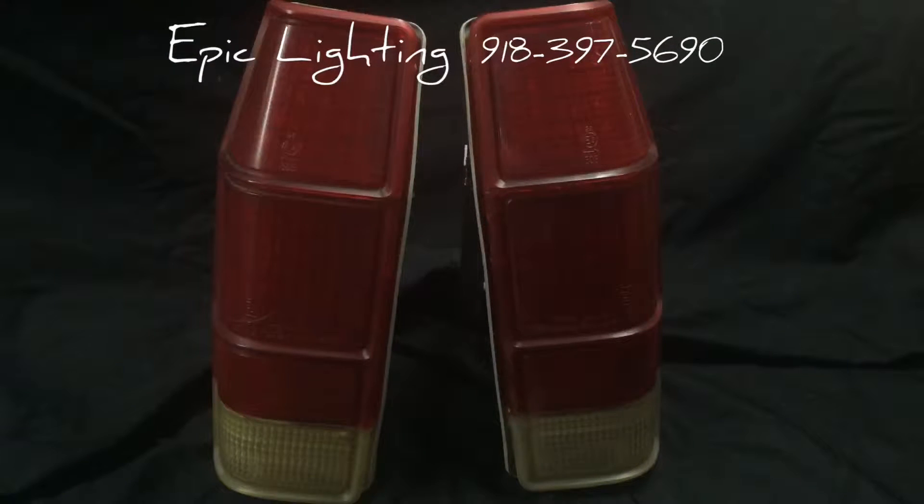Hey guys, Rick here with Epic Lighting. Today we have a set of 1979 Ford Courier taillights. These are the original taillights released with the truck when it was brand new. They're a little old, a little faded, so we decided to liven them up a little bit.